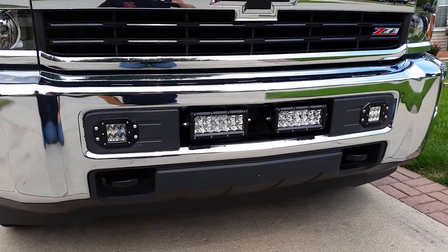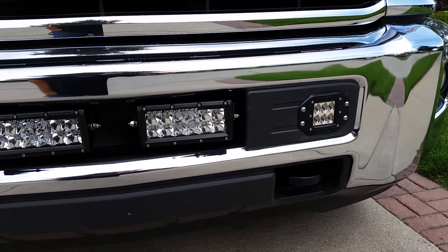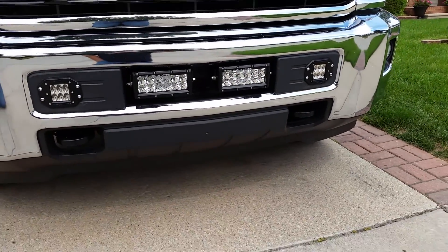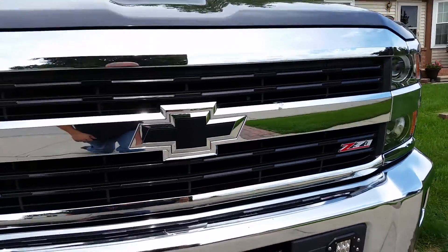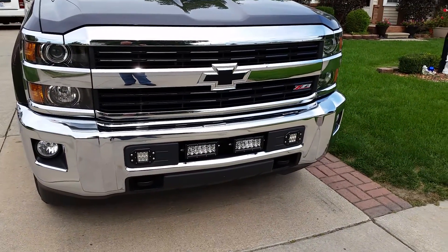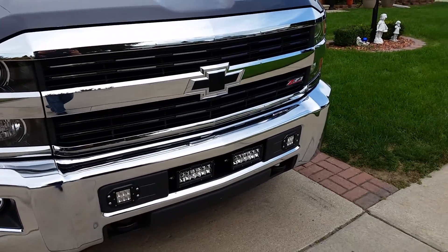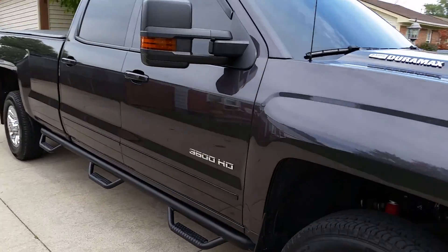To install them, there is definitely some cutting that has to take place. I used a combination of asking questions on the forum and on YouTube as far as where to put them and how to put them. They are very, very bright, and for those of you wondering — because the trans cooler is directly behind the lights — I am not having any trouble keeping the transmission cool.